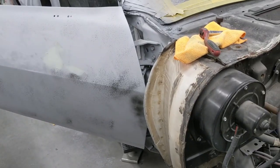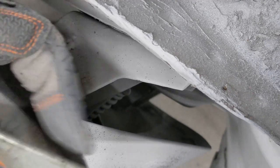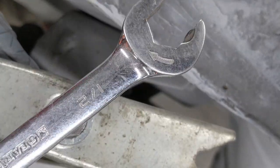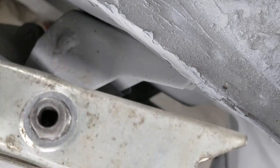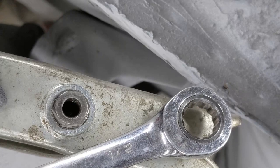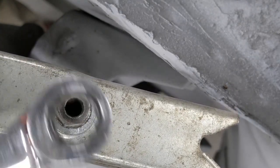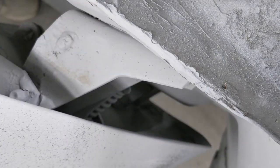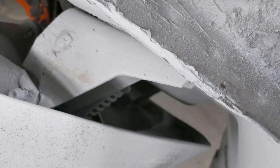It's kind of hard to see there, let me get in where you can actually see the spring action. This particular spring compressor uses a half inch wrench or socket to turn this nut to compress the spring. It may be different depending on which one you get, but that's what this one uses.